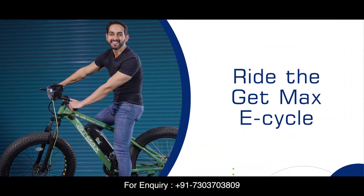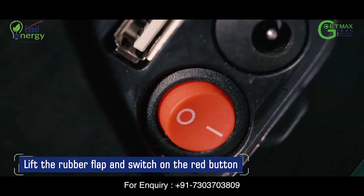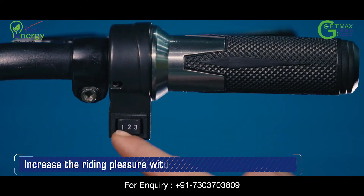To ride your E-Cycle, lift the rubber flap on the right side of the battery to switch on the red color battery button. Insert the cycle key in the keyhole on the headlight and choose the speed mode.